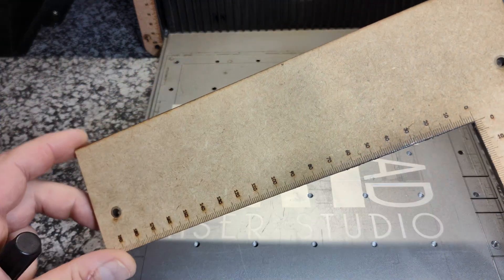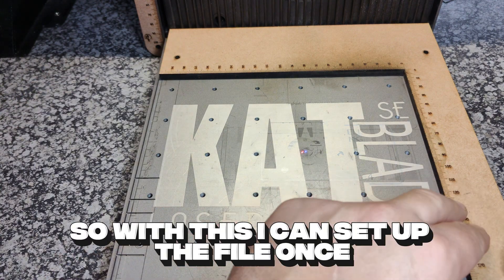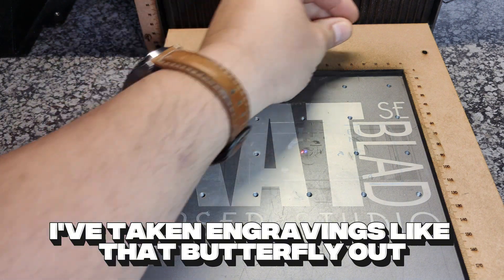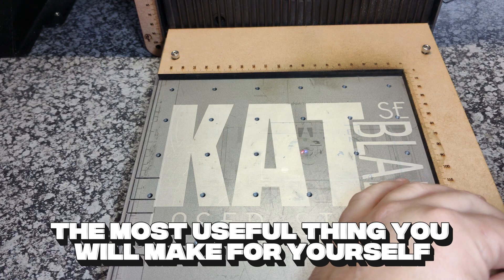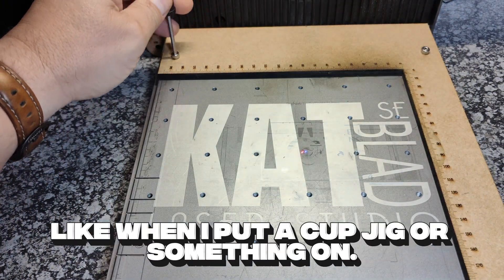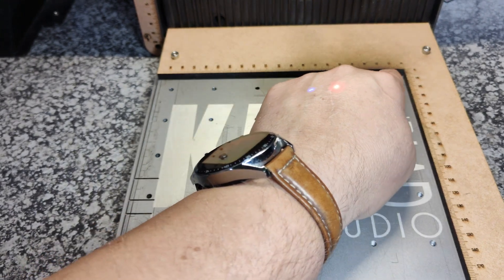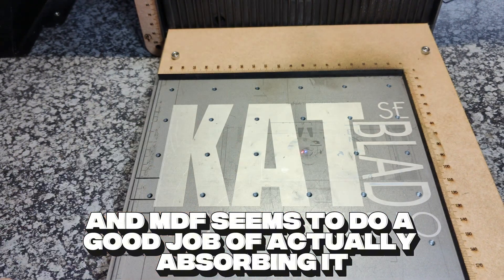Repeatability — so I'll make a jig whenever I can. This gives you great repeatability. I can set up the file once, screw the jig back on, and place the dog tag or whatever I'm engraving in exactly the same spot each and every time. I've taken engravings, butterflied out, put them back, and then did the score line and it was still perfectly aligned. These type of jigs are going to be the most useful thing you will make for yourself. I pretty much leave this one on my Ultra all the time. You see these burn marks here? This is all from the laser reflecting off of my workpiece. MDF seems to do a good job of actually absorbing it rather than burning.